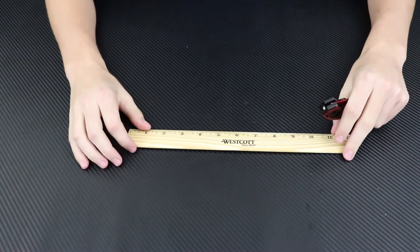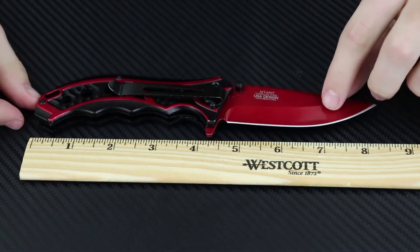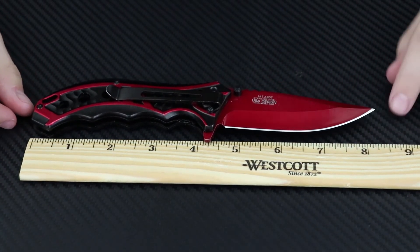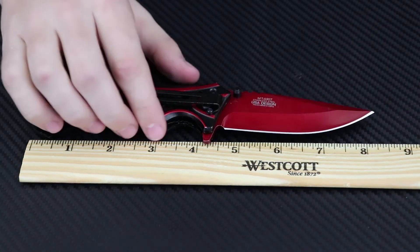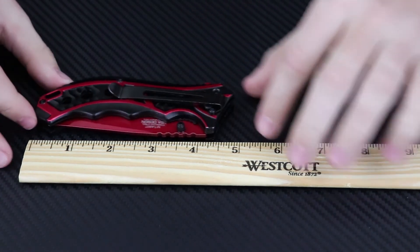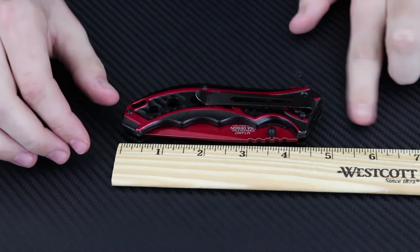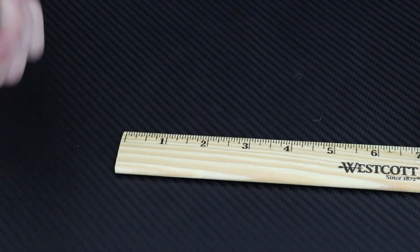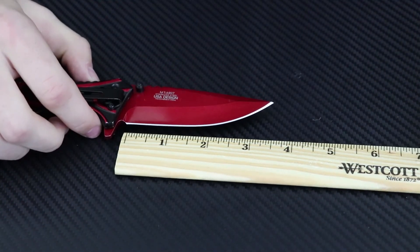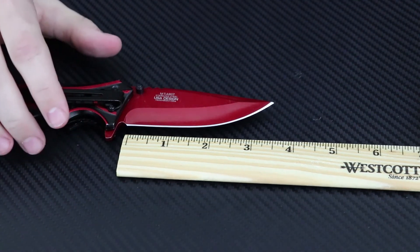Speaking of that, let's get the measurement. Opened, we have about eight and a half inches — this is one of the bigger knives we've reviewed on Product Probes. Closed, it's about five inches, or five and three-quarters. This thing is really long. The blade itself is about three and a half to three and three-quarters inches.